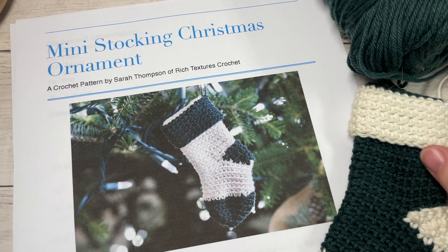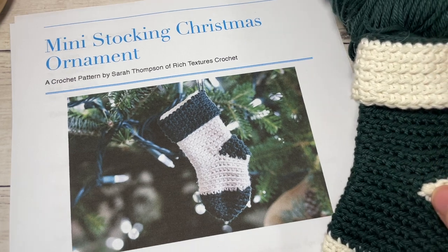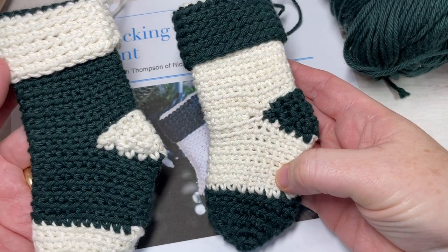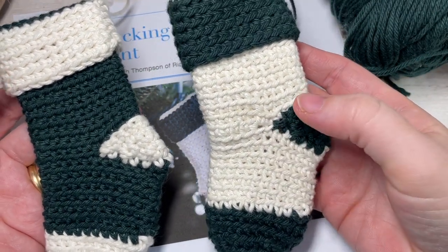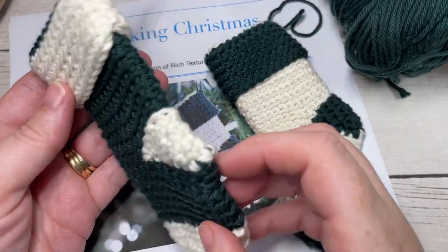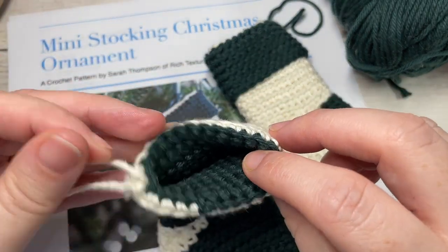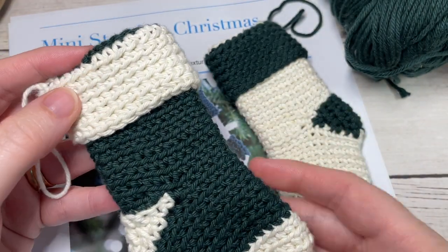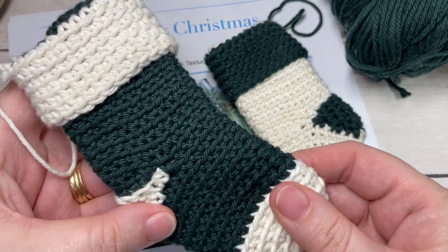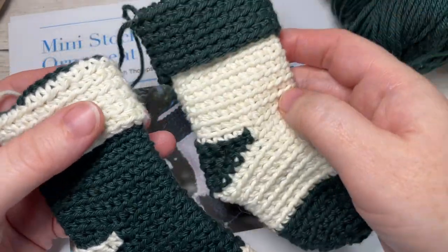Hello everyone, I'm Sarah of Rich Textures Crochet. Today we're going to be learning how to crochet this mini Christmas stocking ornament. I've worked it up in a couple of different color options — these are very quick and very easy to make. They measure approximately six inches by two and a half inches across the widest point, and six inches from top to bottom.